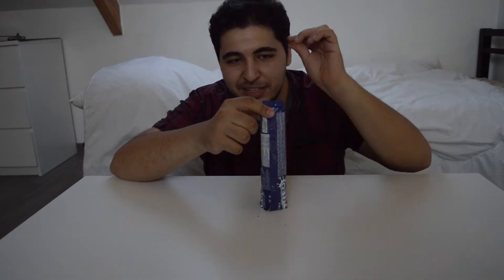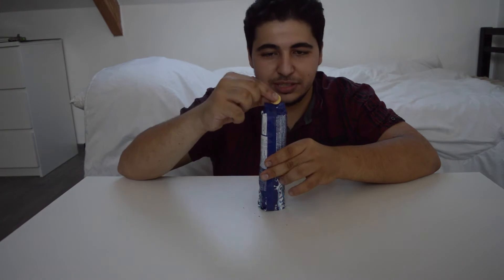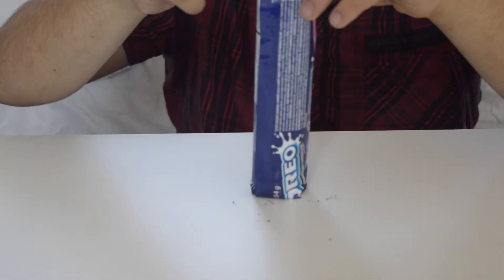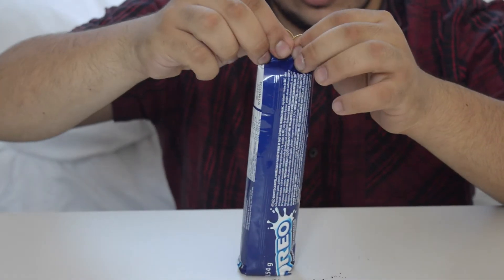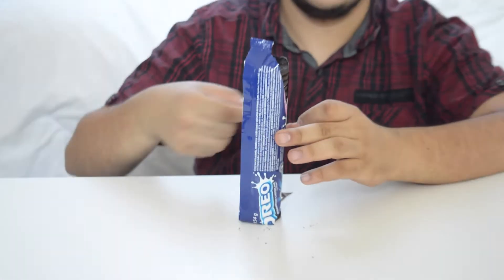The first life hack is when you try to open a package — any kind of package involving plastic. You can use two coins; it doesn't matter which size. You put one at the back and one at the front, and you can open it very easily. It does take some practice, but as you can see, you can open it with coins.